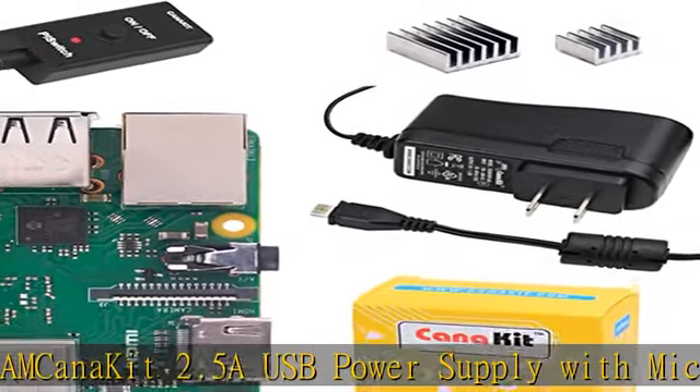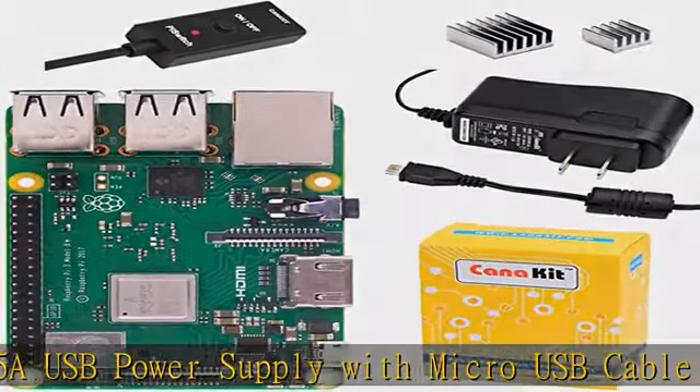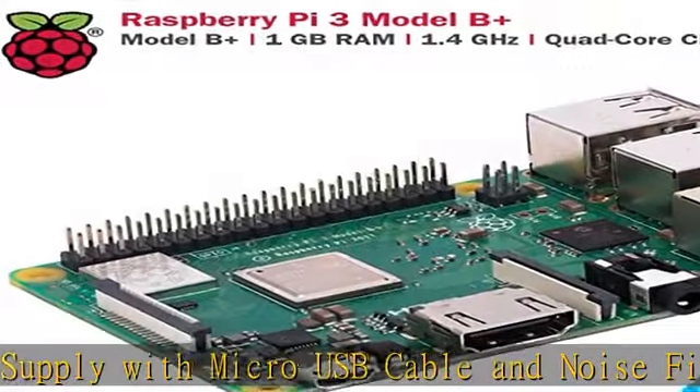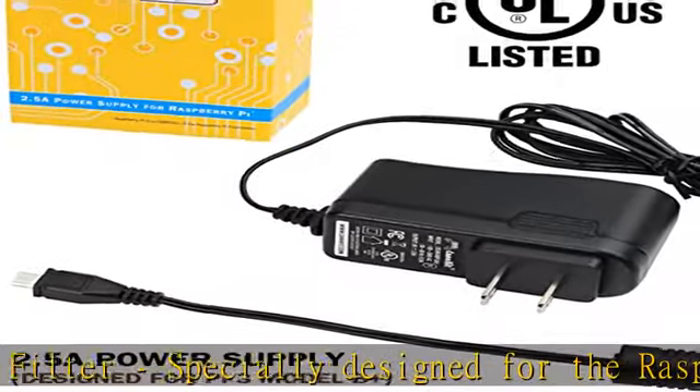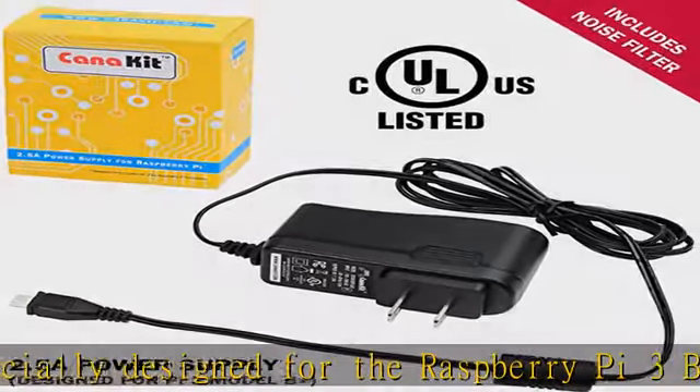Dual-band 2.4GHz and 5GHz IEEE 802.11 b/g/n/ac wireless LAN, enhanced Ethernet performance, set of two aluminum heat sinks, CanaKit quick start guide. See the description to get this product today at the best price.